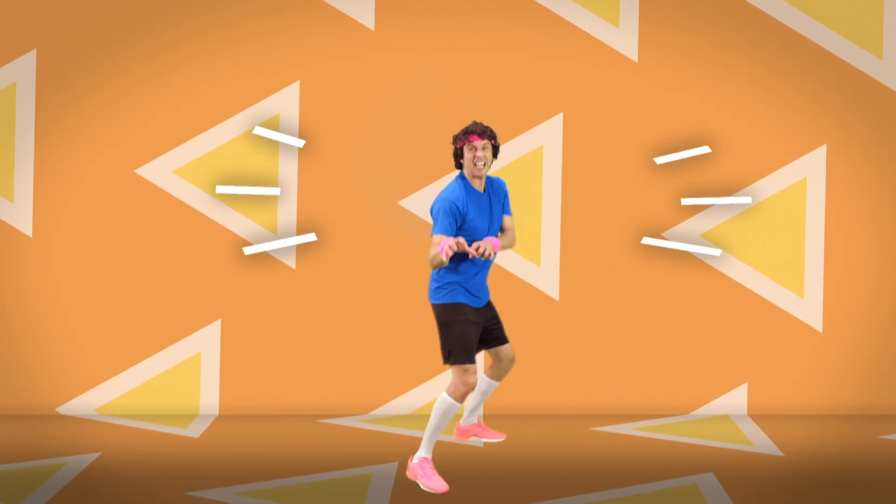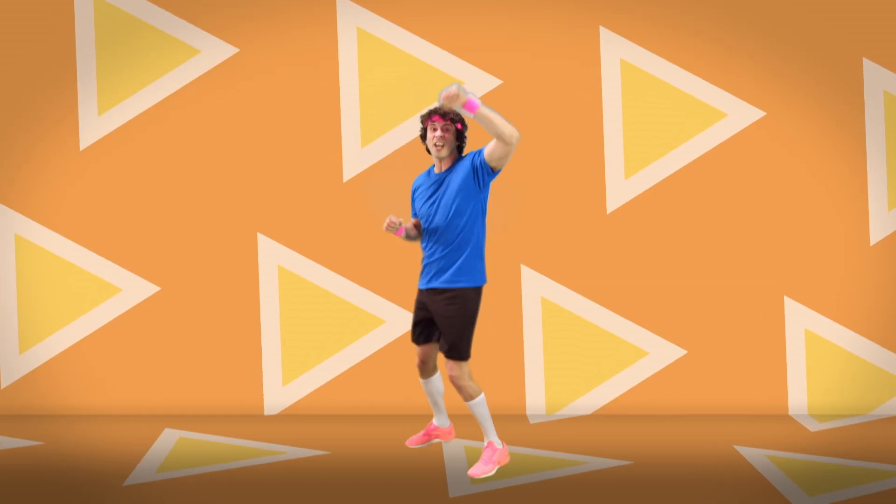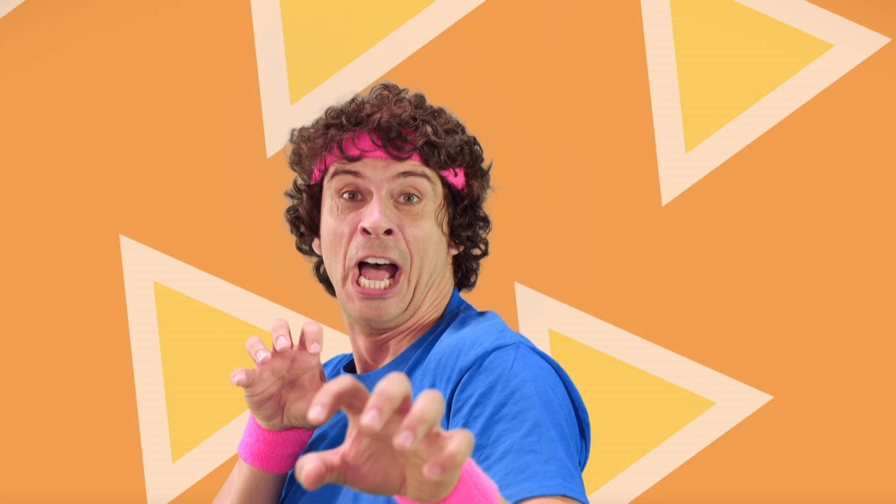Now let's do the lion. To the front, to the back. And the front, and the back.